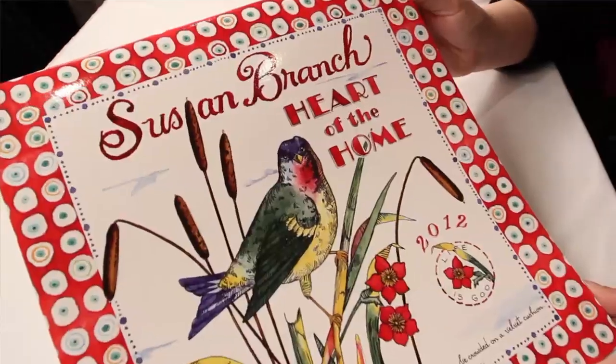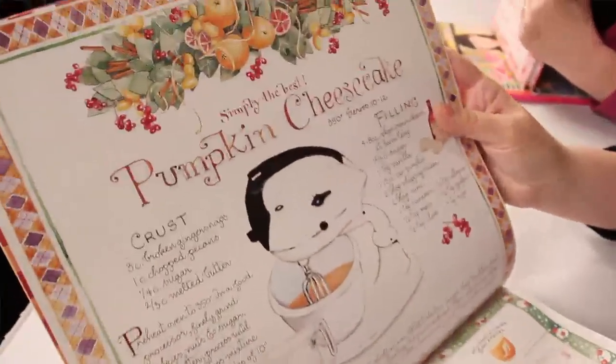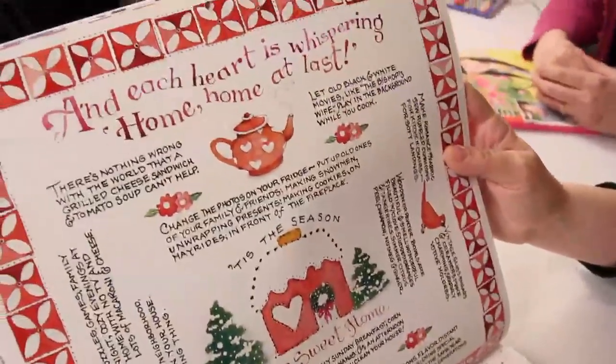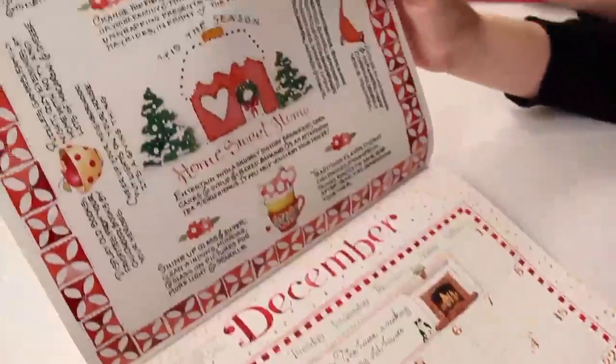It's really good — I think a lot of people are going to be making that today. You can also make it dietetic by just squeezing lemon juice over it and putting a little bit of powdered sugar on top. And you have this new calendar out — yes, it's called Heart of the Home. This one is for 2012, and it's all handwritten again. Let me show you Christmas because that's our season. It's all about home sweet home — 'each heart is whispering home, home at last.' And it's got all kinds of little ideas, like let old black and white movies like The Bishop's Wife play in the background while you cook. It's a little DIY tip.